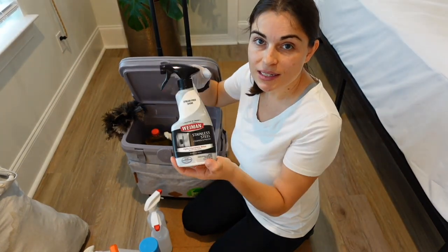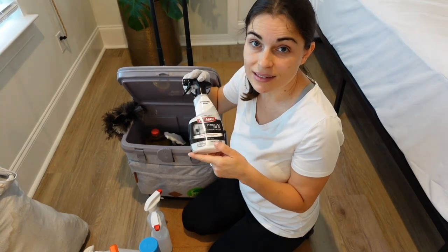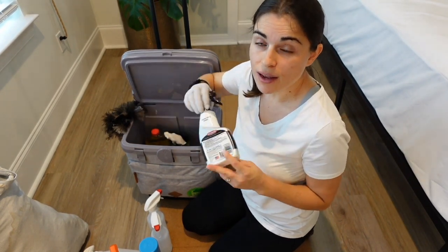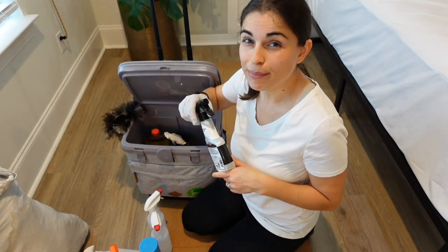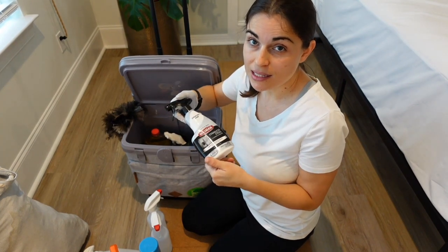I have this stainless steel cleaner. I think it does a great job at cleaning stainless steel and it doesn't leave it oily. I have used olive oil in the past and it does leave a nice shine, but I feel like it's too greasy and this doesn't do that.